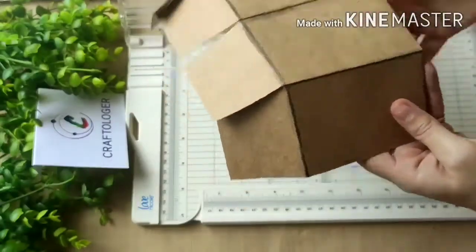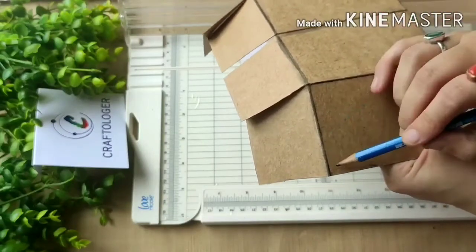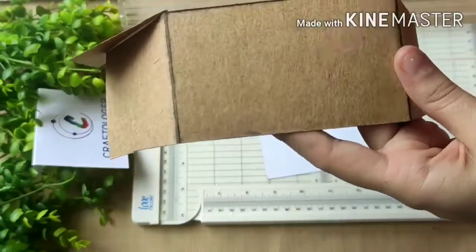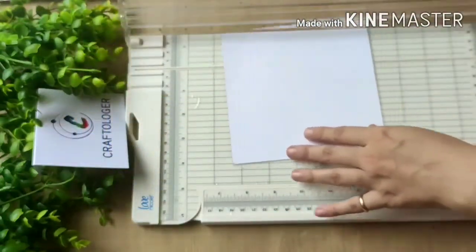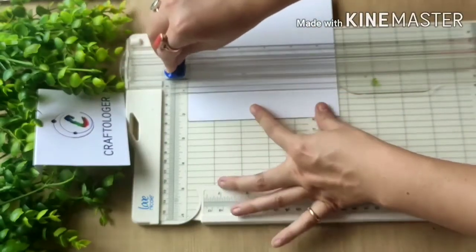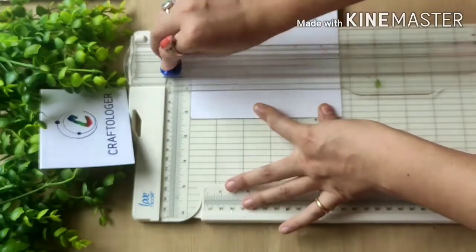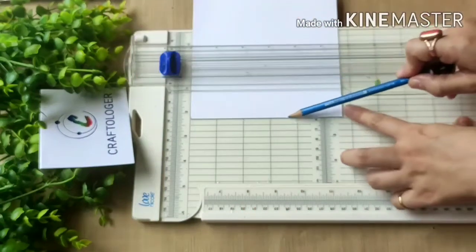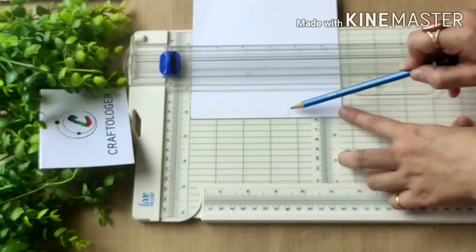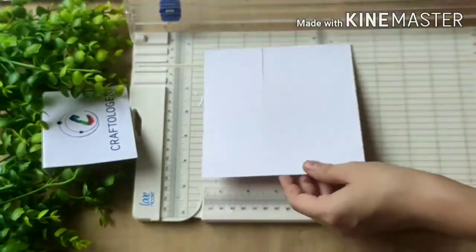I decided on these two pattern papers — magenta and blue. Our box size was two and a half inches, so I've taken a little bit smaller, leaving a half-centimeter gap on each side. Inside we will place our pattern paper, so I will cut it with the help of this paper trimmer. I have marked the area — it's four inches but I'll take a little smaller, leaving half a space inside. Then I turn my paper like this.